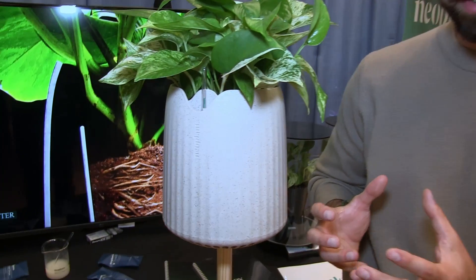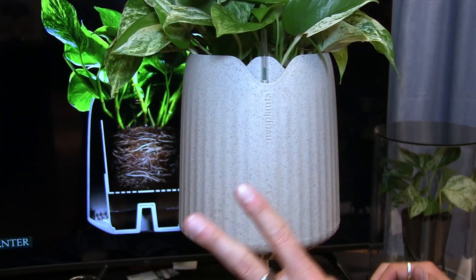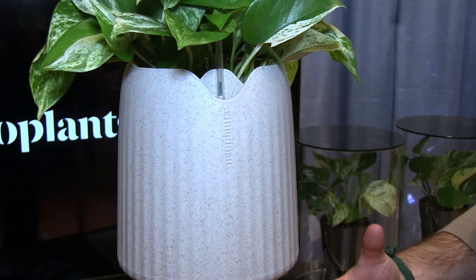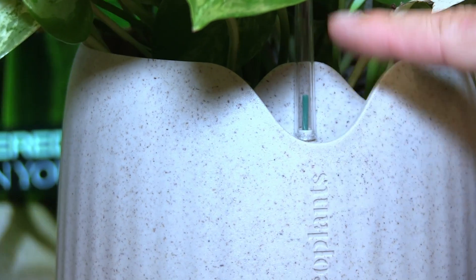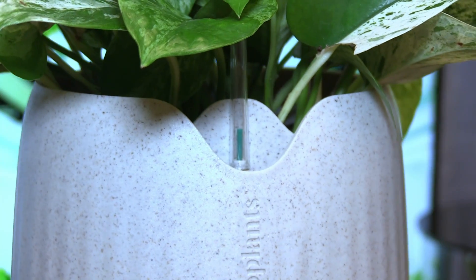Second is our custom designed shell with a self-watering system, making it very easy to take care of your plants. It has two main features. The first is the water reservoir, so you don't have to think too much about watering your plants and you cannot overwater it. You just pour water in and this water indicator will show you when the plant has enough water.